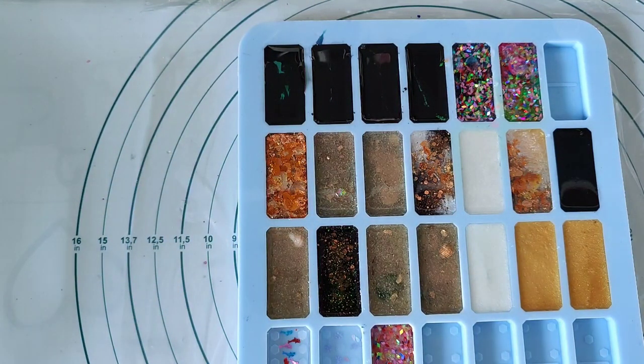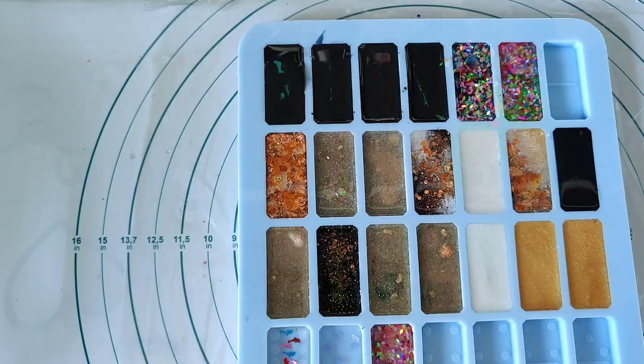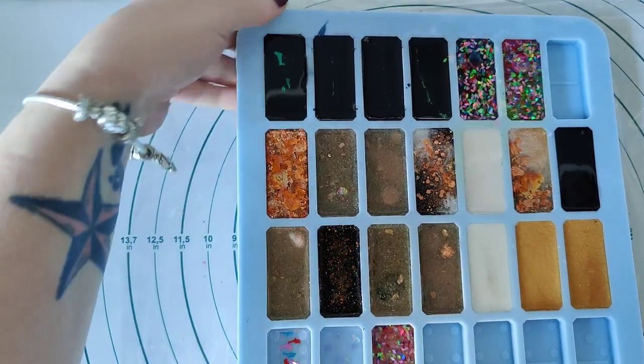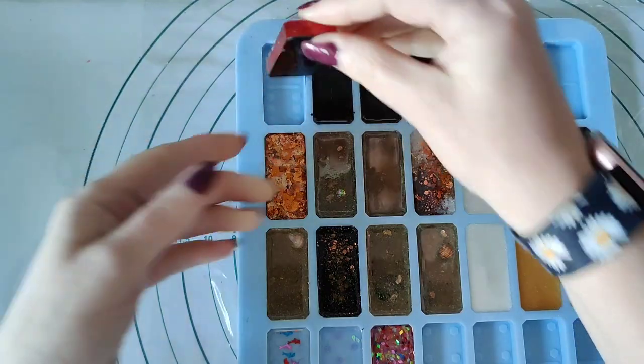I do have a discount code which is Resin Rebel and that'll get you 15% off at the checkout. So yeah, I'll just start unmoulding them and I'll show you them as we go.